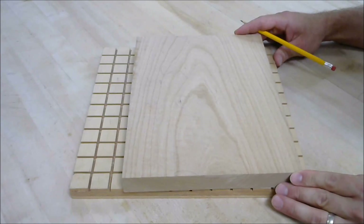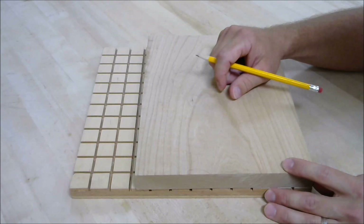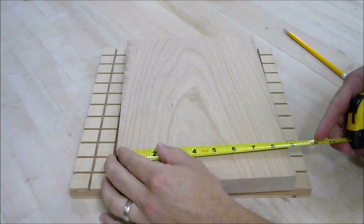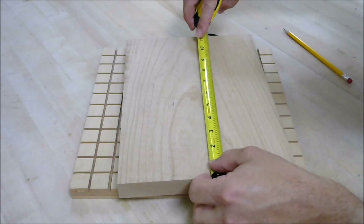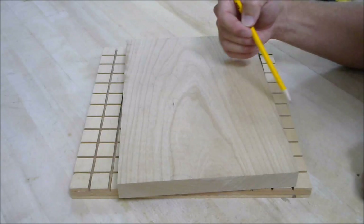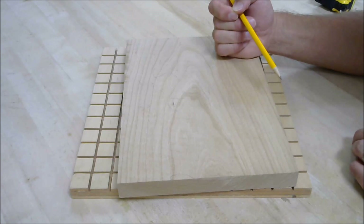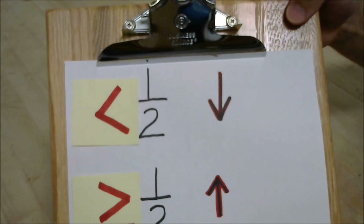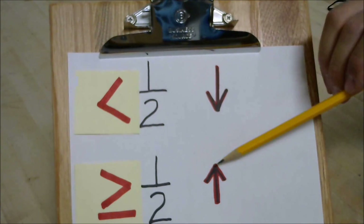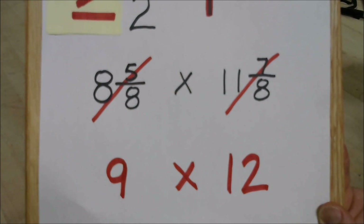Then we can convert it back to board feet. What smaller measurement makes up a foot? Inches — yes, good job. So let's measure this board in inches. It measures 8 and 5 eighths by 11 and 7 eighths. The board's width and length did not measure even inches — they were fractions. So let's keep our math simple and always round to the nearest inch. Anything less than one half rounds down; anything greater than or equal to one half rounds up. Thus, 8 and 5 eighths by 11 and 7 eighths becomes 9 by 12.